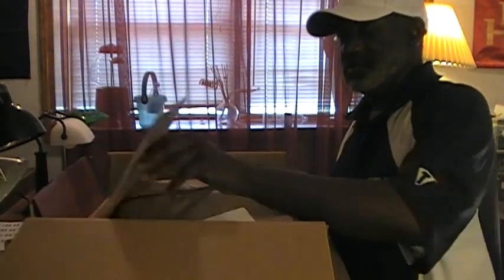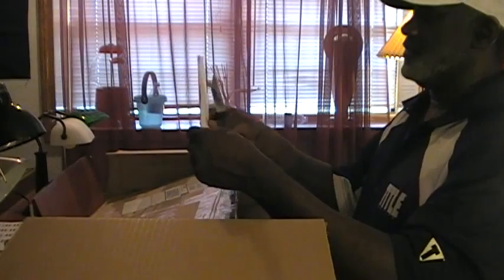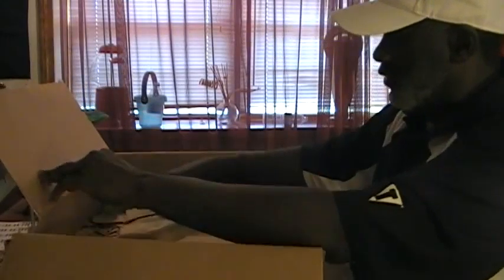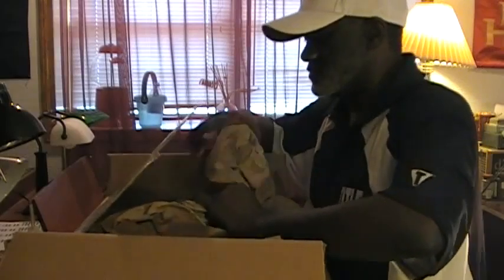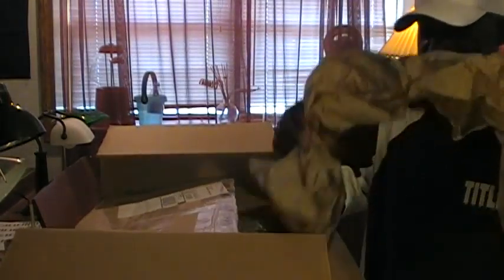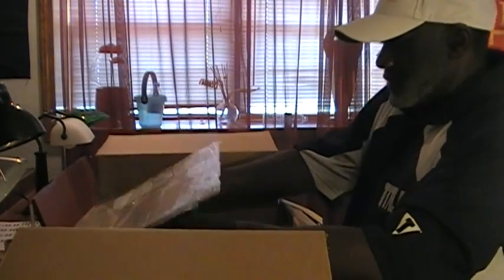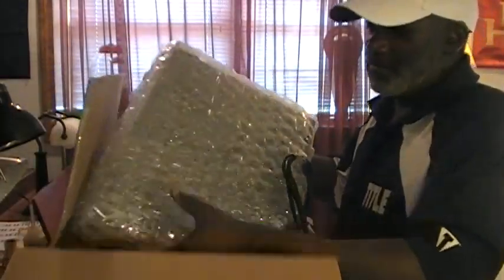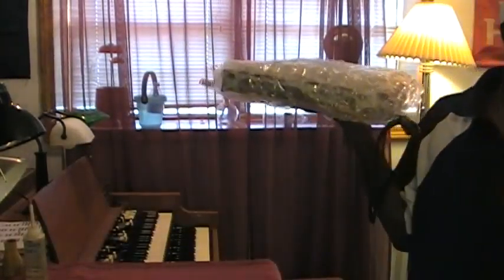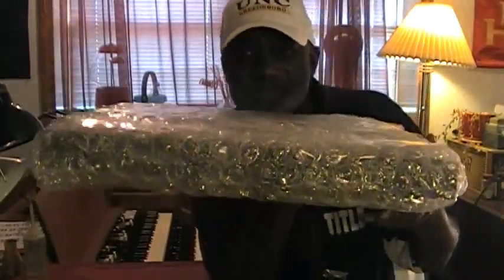A little packing label here. It says thank you for your order, and it has a description of what I bought and how much I paid for it. I'm going to use this shipping paper, packing paper, and bubble wrap. Alright, let's see — I'm going to move this box over there. Let's check it out.